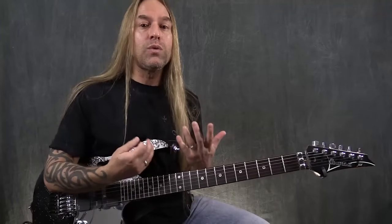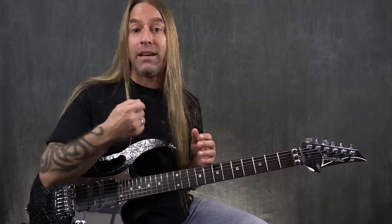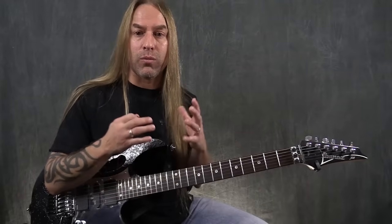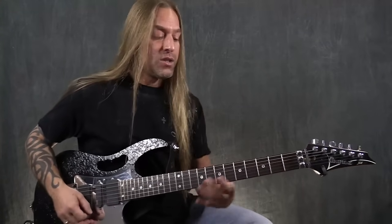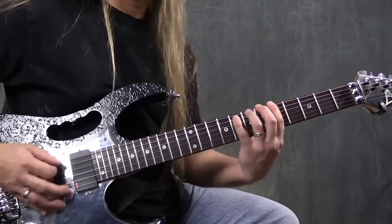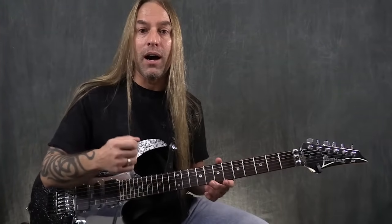Now if you don't do a lot of alternate picking, this would be a prime example of how you could start getting into it. Alternate picking is when you pick down and up as opposed to just picking everything down. There are a bunch of different ways to do alternate picking, but the fundamental way is literally just picking down and then up — so instead of going down, down, down and making a pattern out of this, we want to convert that into down, up, down, up.